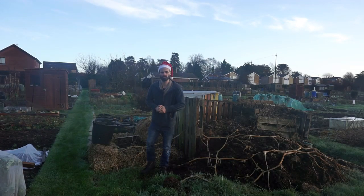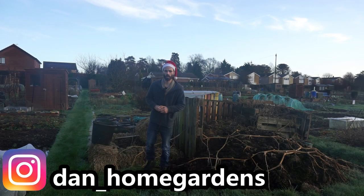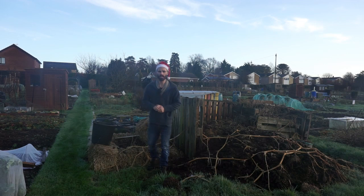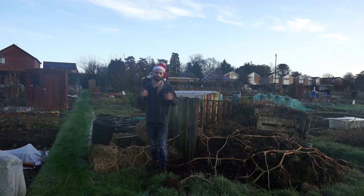Greetings. So here we are down the allotment in Essex, UK with Dan. It's Christmas Eve 2021, about a year or so since I took on this allotment. It's USDA Zone 8B here and the coldest we got last winter was about minus eight degrees C, which is about 18 degrees Fahrenheit. We're going to have a bit of a harvest today, have a look around, see what's going on, and talk about a few future plans. I'll link a few videos in the description box below so you can see how this allotment has developed over the last year. Plenty to show, so let's get on with it.